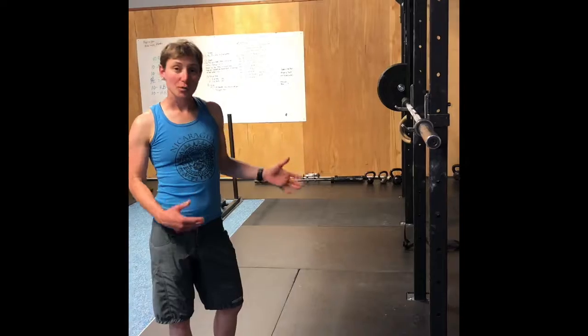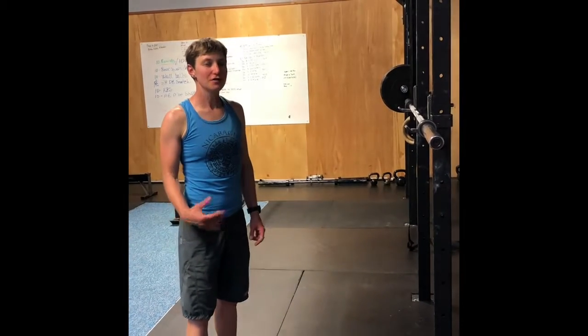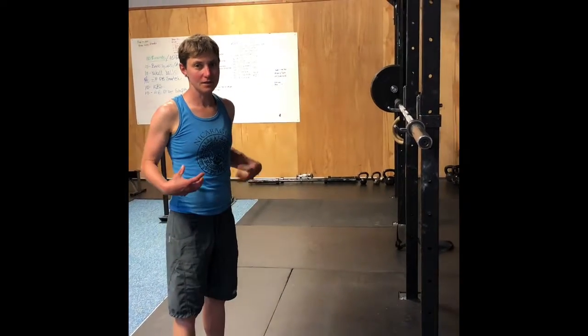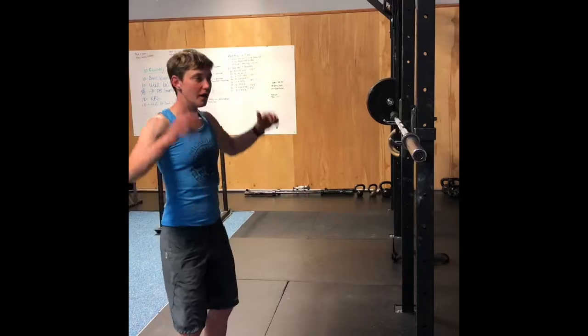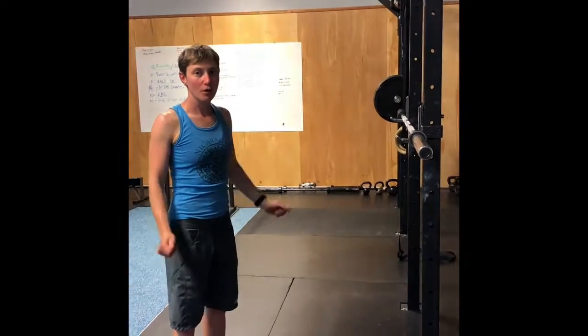We are going to be doing push press. This is an explosive exercise. As soon as you feel yourself start to tire or fatigue, you want to stop. Emphasis here is having a nice tight core, keeping your shoulder blades down and back, driving through the feet, and then pushing your head through the window when the bar comes up overhead.